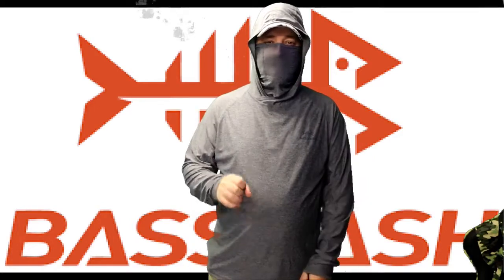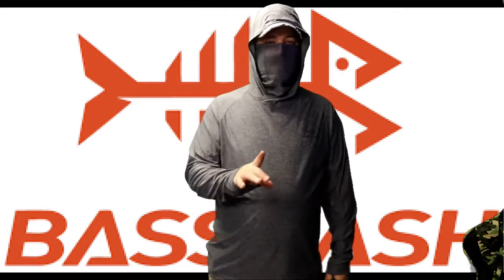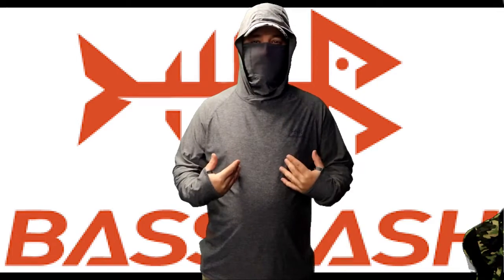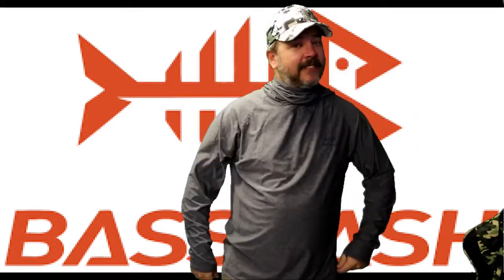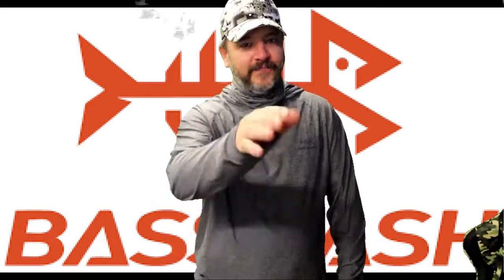Head over to that website. I guarantee you that if they do not send me another shirt, I will be buying another shirt. Anyway guys, hope you enjoyed the video. If you did, hit that like button, hit the subscribe button, leave a comment down below. I'm out.